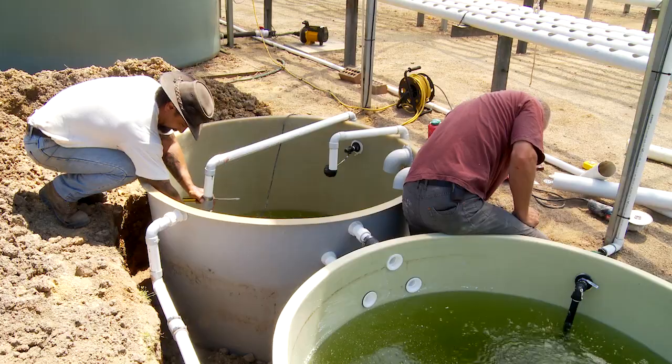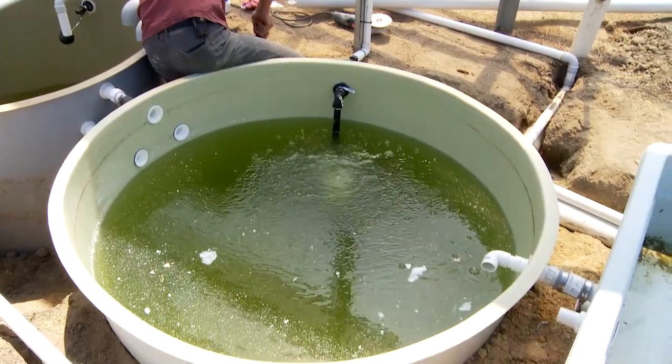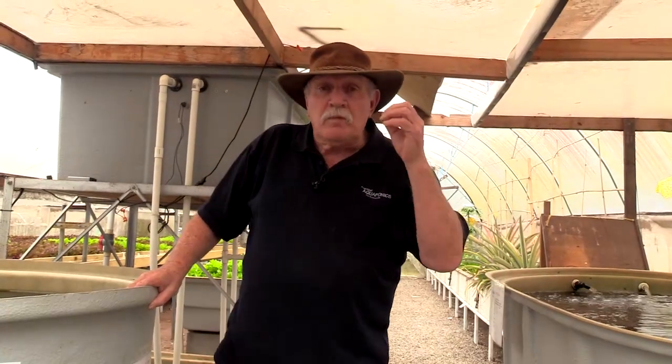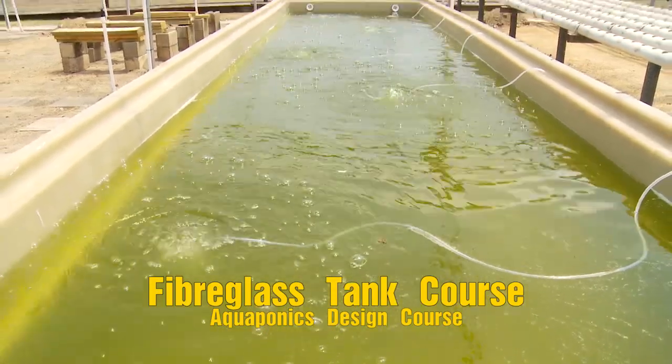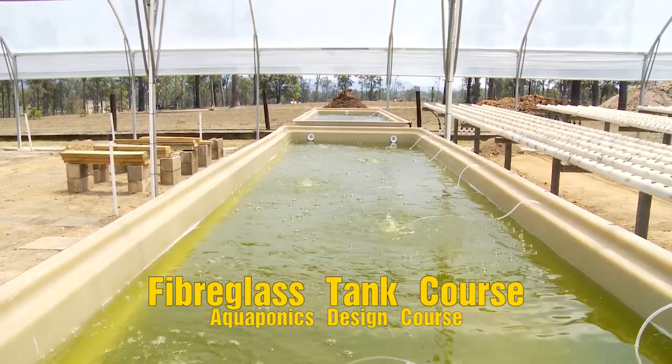So just to backtrack a little: the announcement today is that we are running the course for the seventh time on October the seventh — it's going to be a great event. This time, as a wonderful extra, we're doing the aquaponics design course combined with a fiberglassing course. We'll show you fiberglass off a mould, fiberglass over plywood, how to use polyester resins and epoxy resins — the whole nine yards on how to make aquaponics tanks and grow beds. I look forward to seeing you on October the seventh.